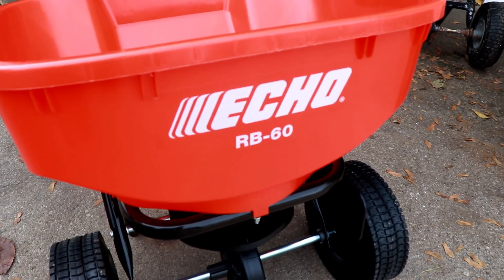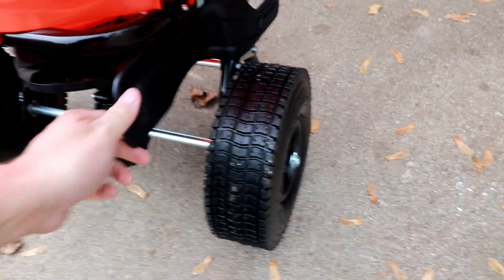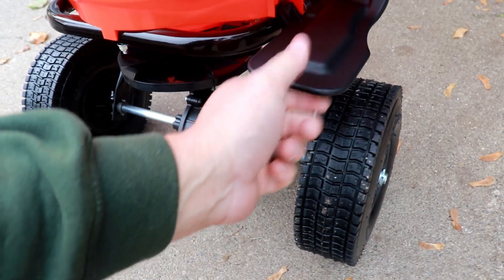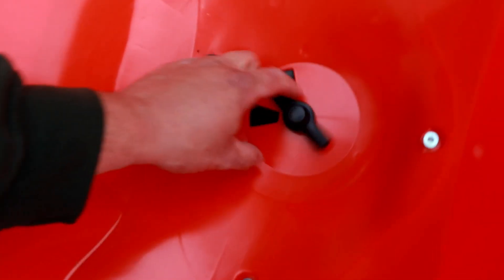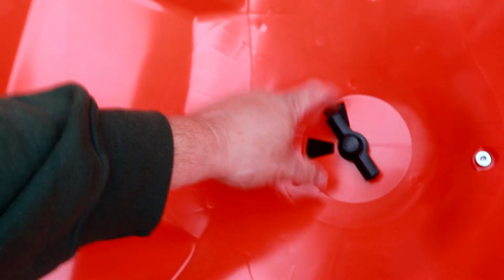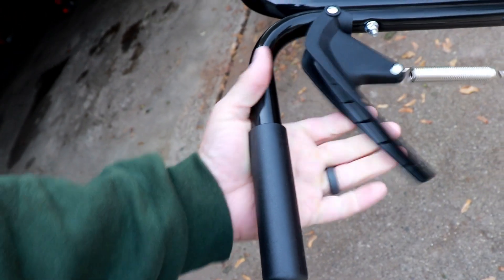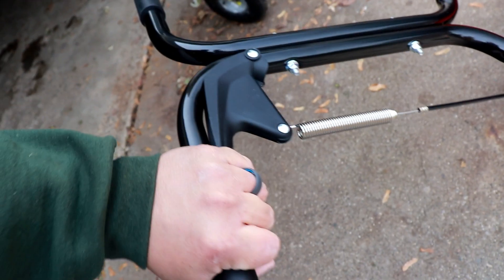So this is a little bit more up close and personal — the Echo RBG60 broadcast spreader. It's got a little deflector here, so if you don't want your seed going into beds and things like that, you just flip that down or flip it up and it will do just fine. In here you've got your agitator, and this thing here just opens that up. One thing I notice is I do wish this handle came out farther, all the way to the edge, so that my hand doesn't have to be in here so far.